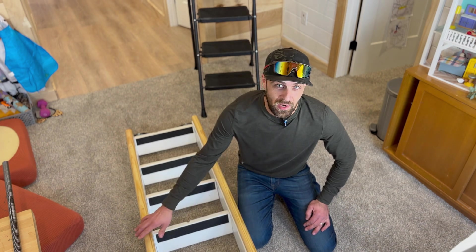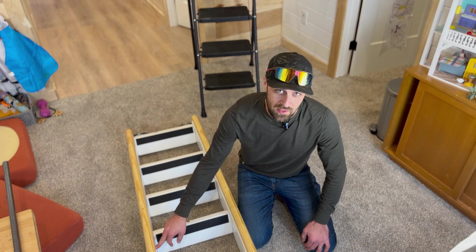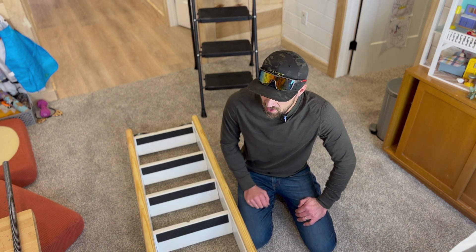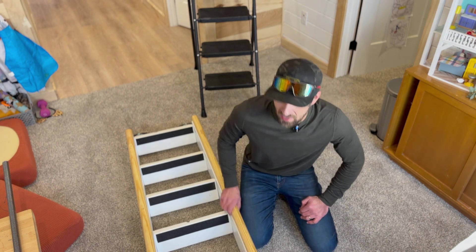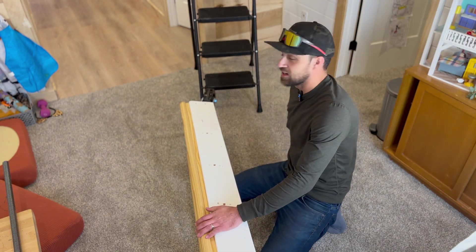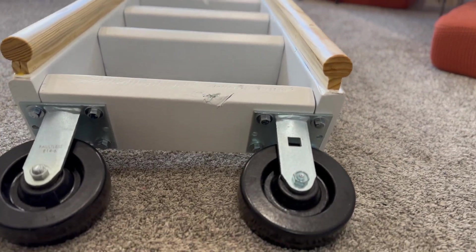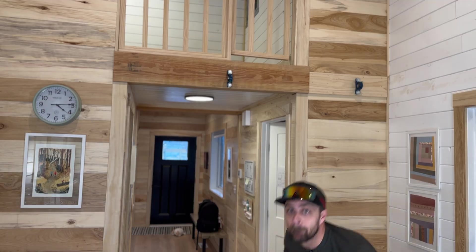We also added a handrail so kids can grab on and be really secure going up and down. This is a normal pine handrail, bumped up a little higher off the sides of the ladder by putting a one-by-one piece of trim underneath, so it's a really nice rail for gripping. At the bottom of the ladder we have rigid casters that will allow the ladder to slide back and forth when connected to our acme rod.